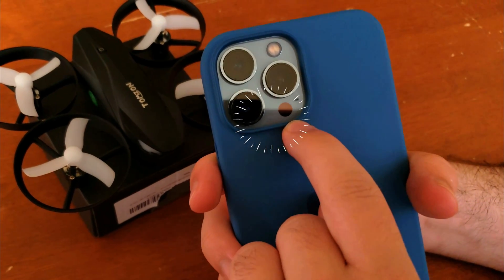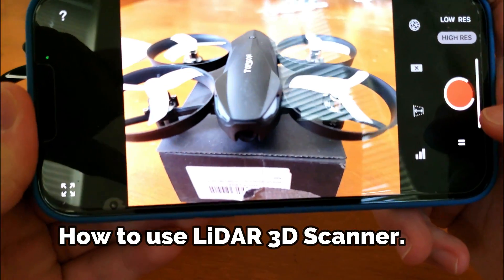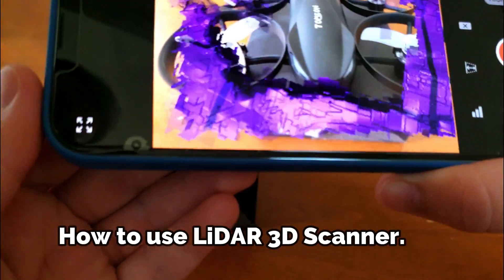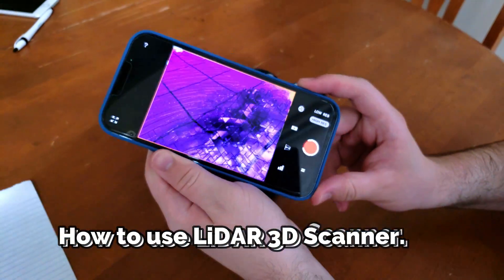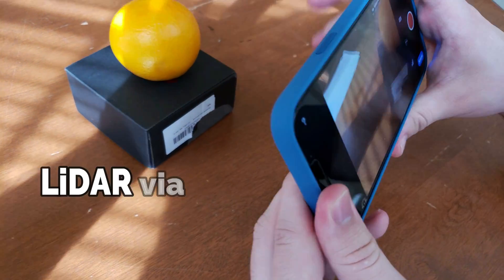A LiDAR scanner is used to build a 3D model of any type of environment. If you own an iPhone 12 Pro or Pro Max, or an iPhone 13 Pro or Pro Max, today's video is going to show you how to use your LiDAR scanner.